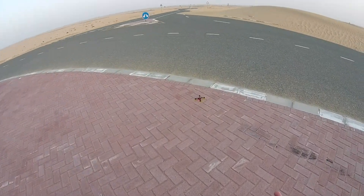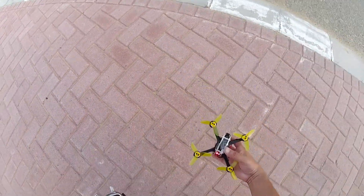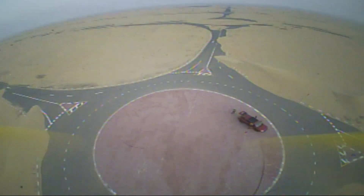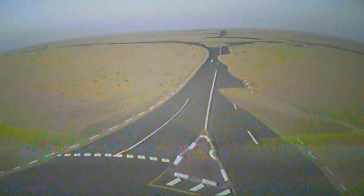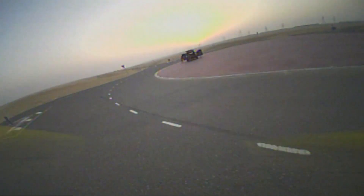Can you ever land the quad like that? That was a special Alishanmau landing. Can you ever land the quad like that? Where is it?